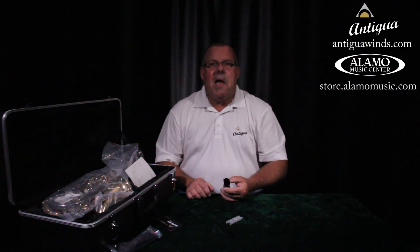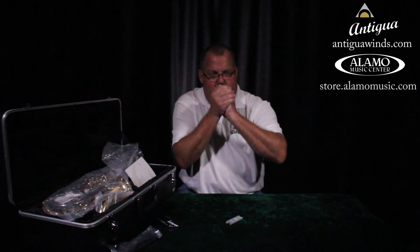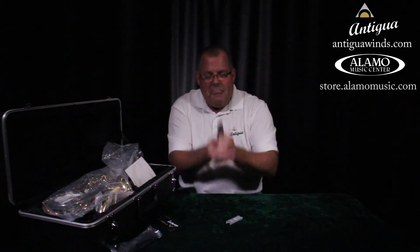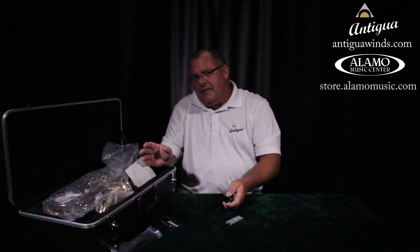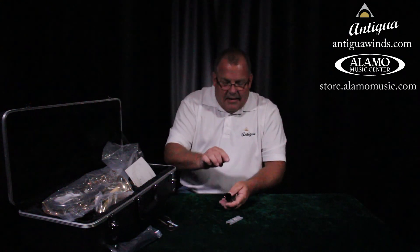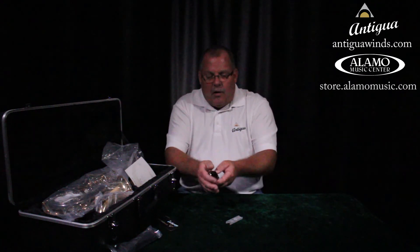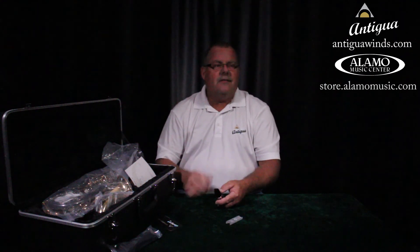I've got my reed moistened, it's ready to go, and it's on my mouthpiece. All I do is blow — that's it. Do that with me: just put it in your mouth and blow. If your dad is a goose hunter, maybe that sounds kind of like a goose, but the mouthpiece is what's going to send the vibration through the rest of the instrument, and the reed is what wiggles to make that happen.